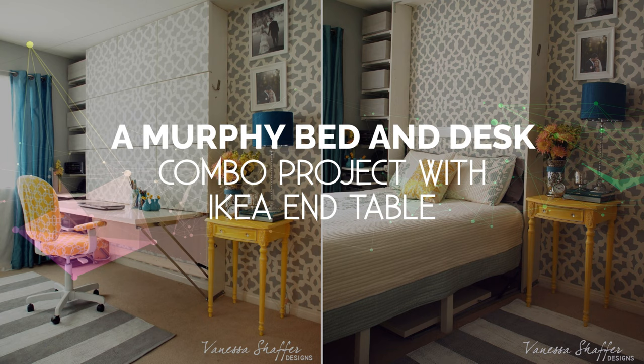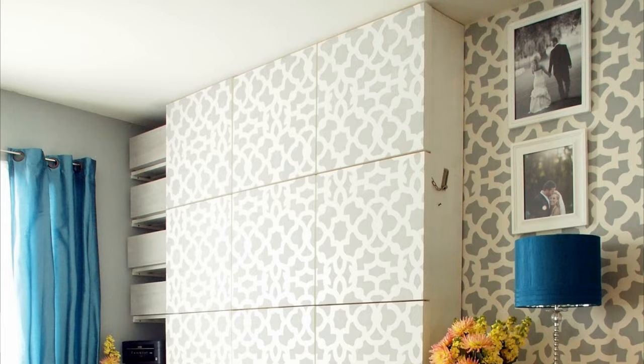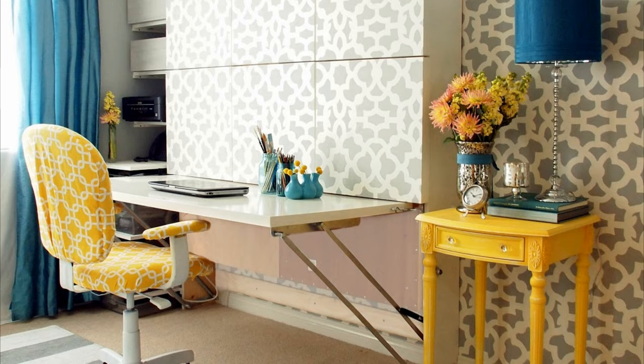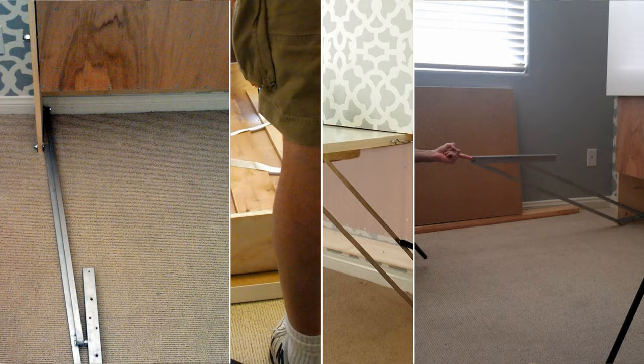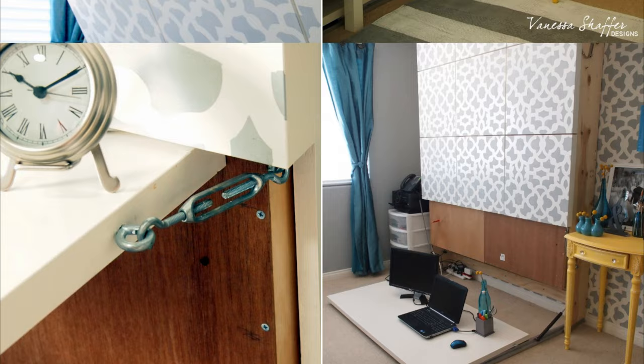Number 2: A Murphy Bed and Desk Combo Project with IKEA End Table. To maximize space in a small room, adding a Murphy bed with a foldable desk is a smart choice. Using molly bolts, attach the IKEA End Table top to the bottom of the Murphy Bed tray and customize iron supports to keep it level. Install turnbuckles for added support and a gas damper for smooth desk movement. Lastly, use the original legs of the IKEA End Table as the legs for the Murphy Bed.